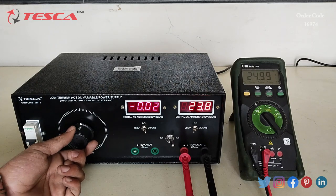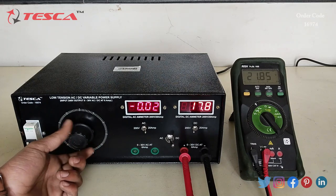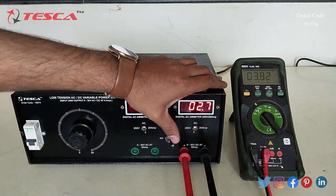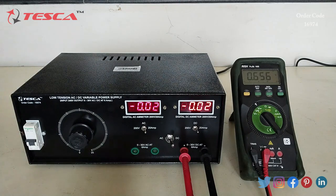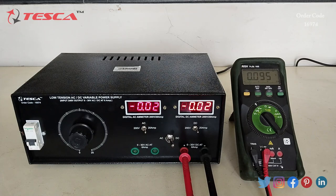When we increase it further, we can read up to 30 volt. We can also measure the current value.